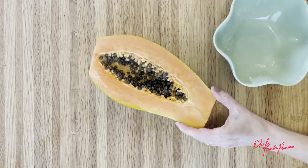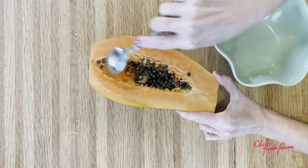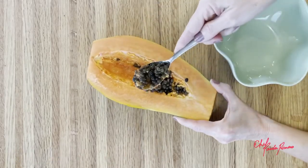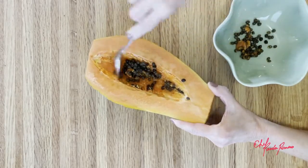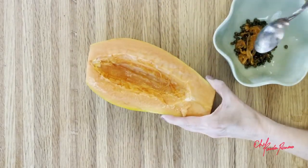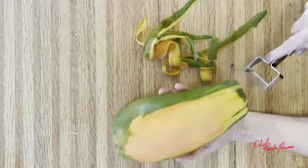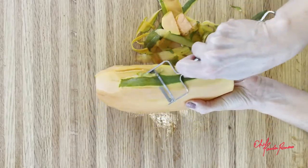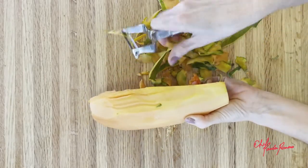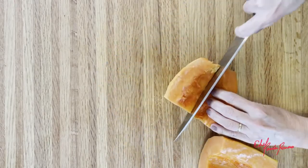Cut the papaya in half lengthwise and remove the seeds and the skin. Cut the papaya into big pieces.